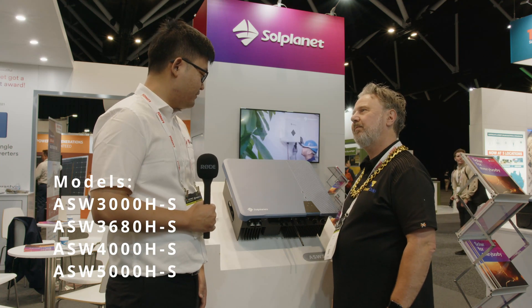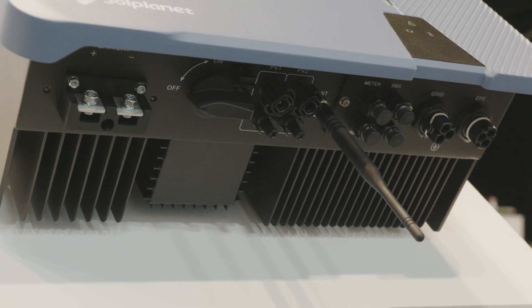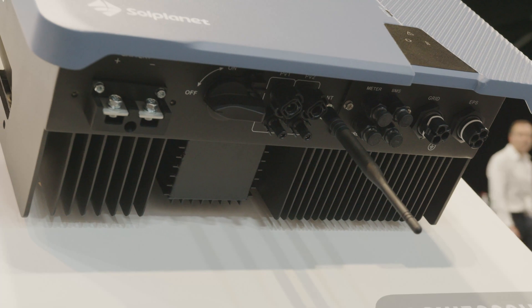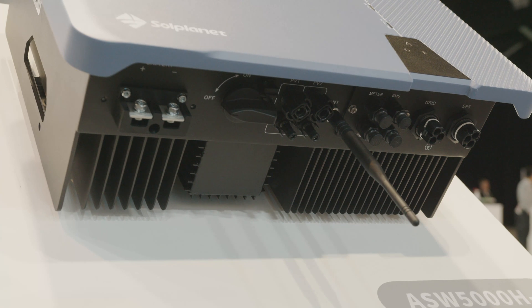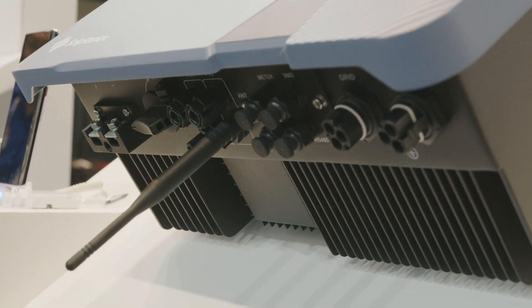Our hybrid inverter has built-in DC switches, built-in Wi-Fi, so you only need to plug and play this antenna onto it. We also have SoundClix connectors, which I think are more convenient to install when you compare with MC4.